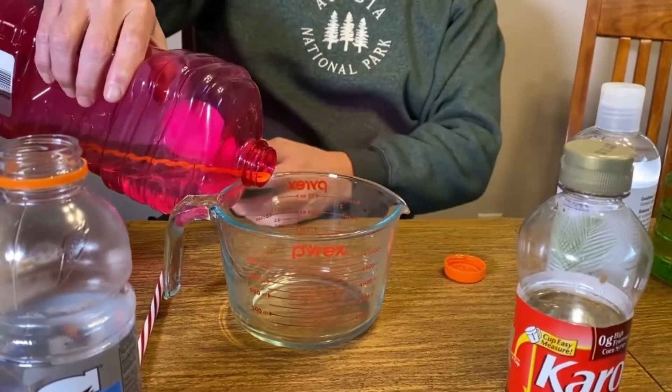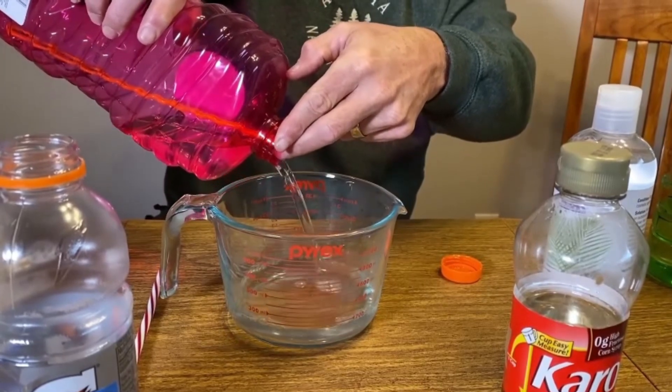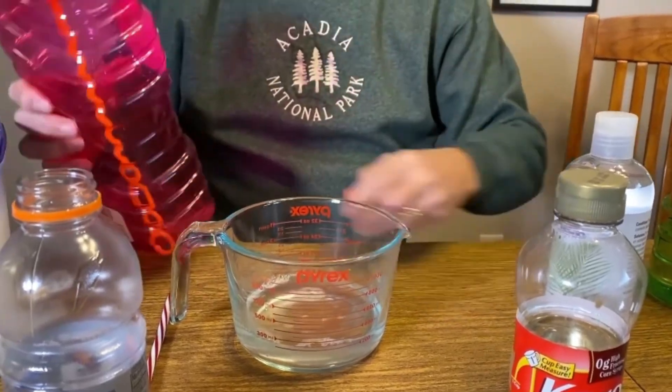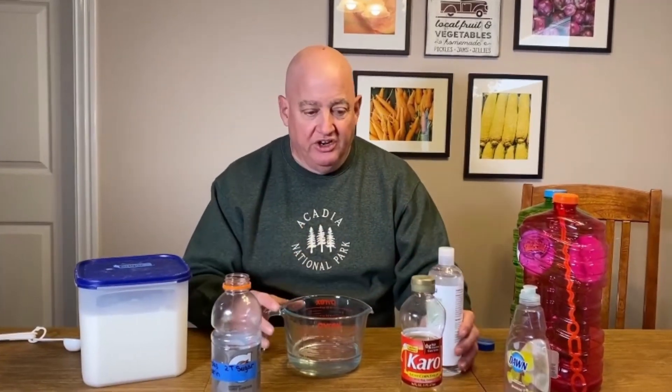So I do have soap bubbles, and I'm starting off with one cup — this happens to be a Super Miracle Bubbles that we get at one of the big super centers around here. Now, the first thing I'm going to do is also add some sugar and some glycerin to it. The sugar will help in the crystallization process, and the glycerin is going to make the bubbles a little stronger.